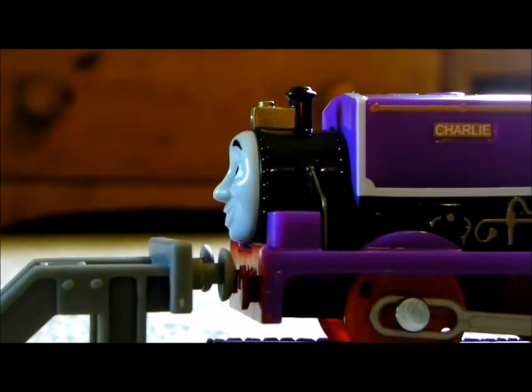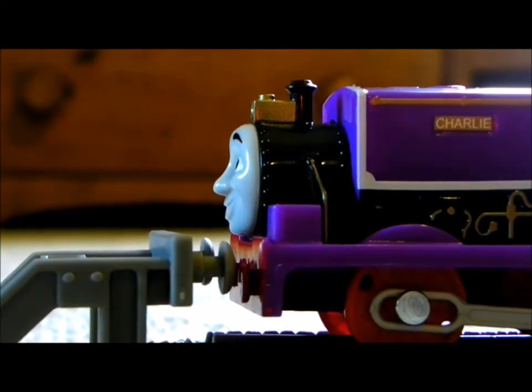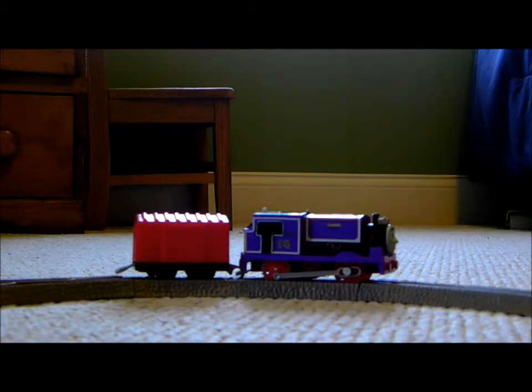Okay. Sorry about all of the complaints from earlier, but that's just how I felt about everything. So let's finish off this video with a test run. There's a battery in Charlie, and he's ready to run. Let's go.